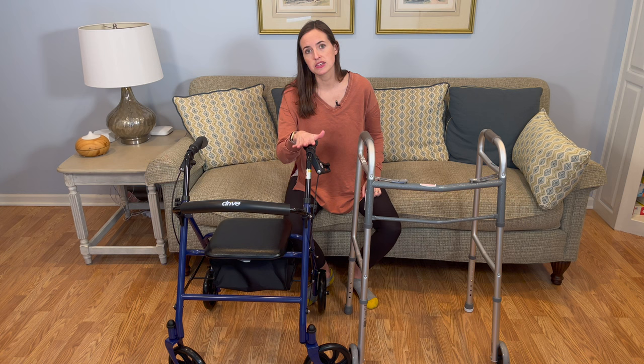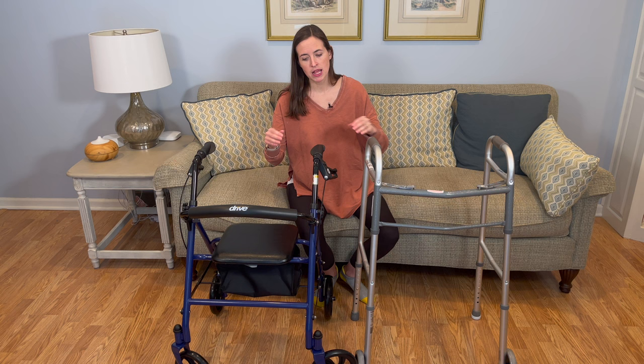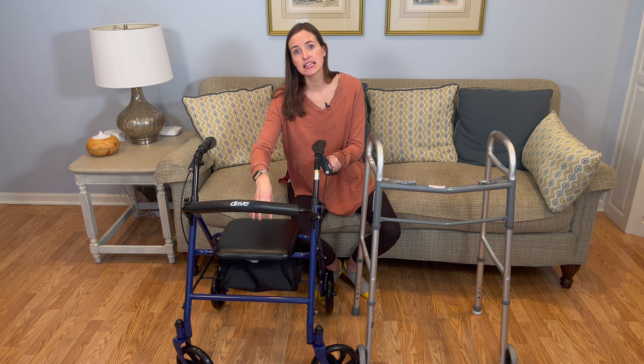Another situation where I would not recommend this type of walker is for individuals who struggle with decreased cognition — whether that be poor memory, bouts of confusion, or things that can change over time. These walkers take a little more thought to use appropriately, the big one being the use of the brakes. It is vital that the brakes are locked before somebody sits on the seat. If cognition or memory is poor, or confusion is a problem, they will often forget to or have trouble motor planning how to lock the brakes before sitting down — and sitting on this seat with the brakes unlocked is not a safe option.